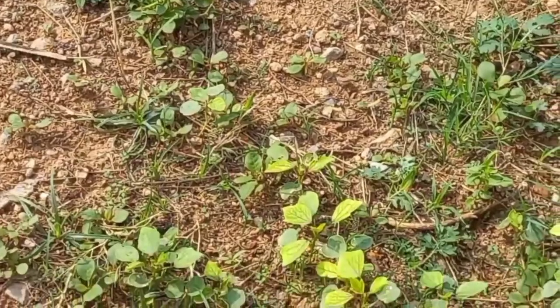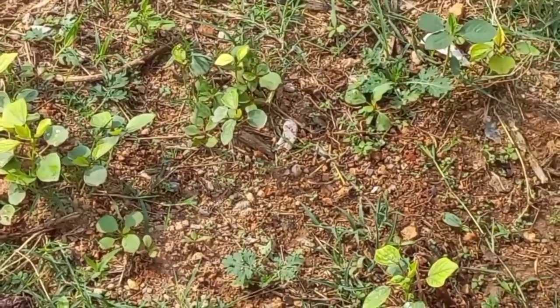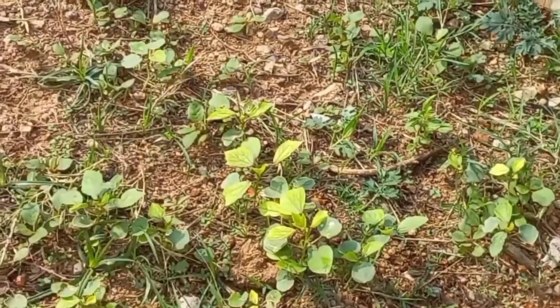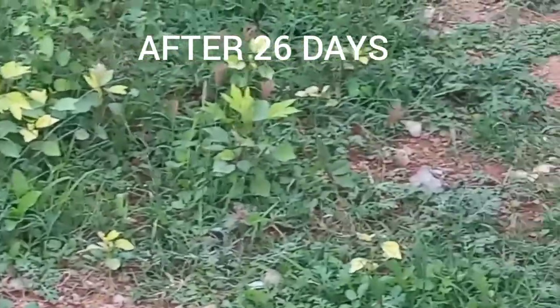These are the results after 10 days — this is how they look. Not every seed will germinate at the same time, so be patient. This is after 26 days — there are more leaves, as you can see here.